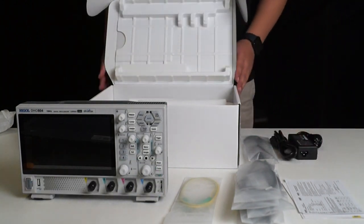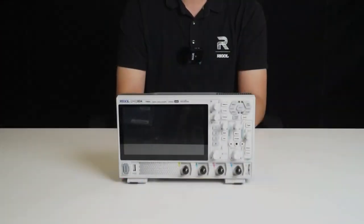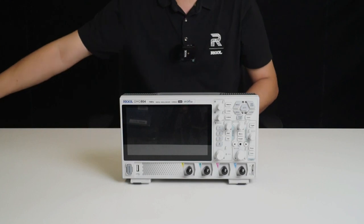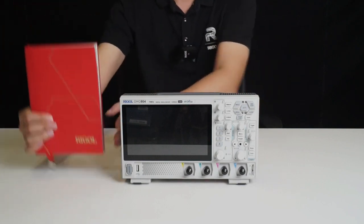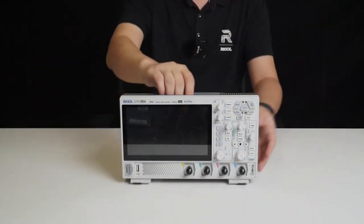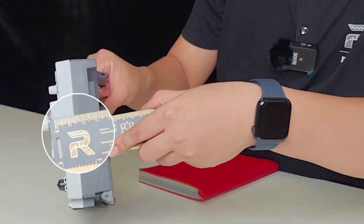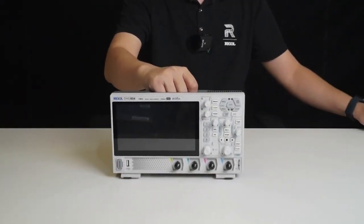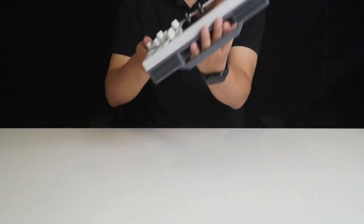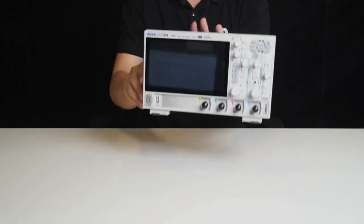That wraps up everything included in the packaging. Let's take a closer look at the appearance of the main unit. The design is very sleek and elegant, making it easy to hold with just two hands. Compared to a B5 notebook, it's almost the same size, and its thickness is less than 10 centimeters. The entire unit weighs only 1.78 kilograms, making it extremely light. This means we can easily perform one-handed testing and use it without feeling any strain.